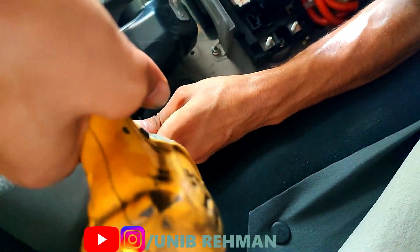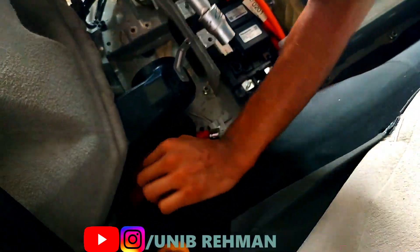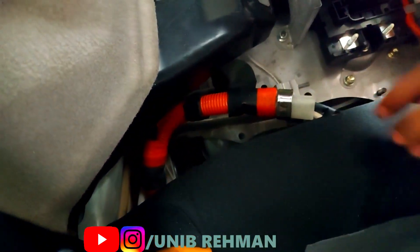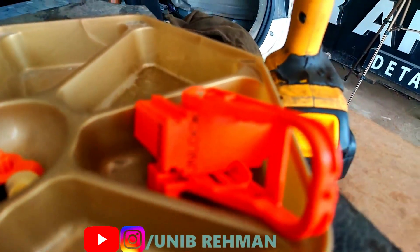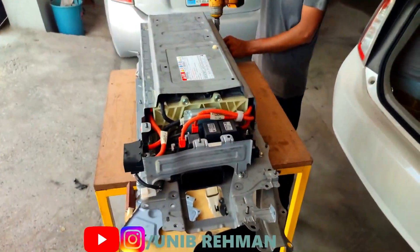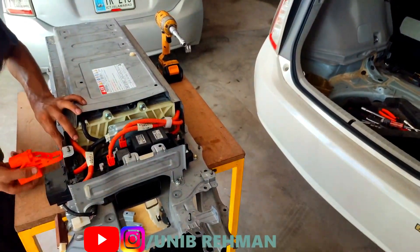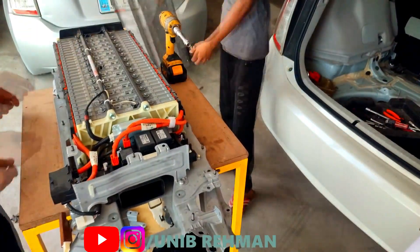Another common question I get is: what affects hybrid battery life? Extreme heat or cold can have a significant effect on the life of a hybrid battery. Another significant factor is mileage — mostly the mileage of a hybrid battery is around 150,000 to 200,000 kilometers. The farther the vehicle has been driven, the closer you're going to get to the end of your battery's life. That's a true fact.